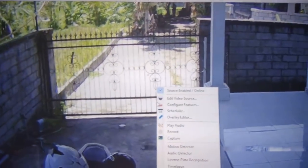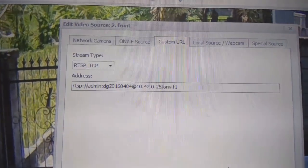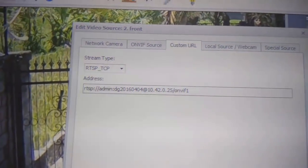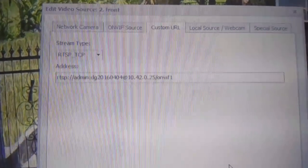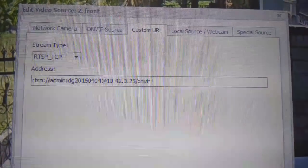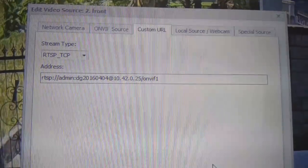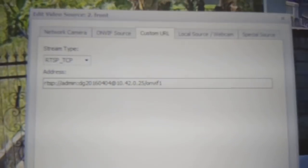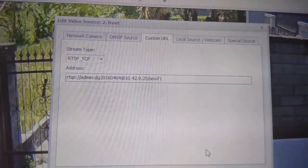Let me jump to the most interesting part — how to access the live stream. Go to 'Edit Video Source'. A custom URL has to be used, with stream type set to RTSP TCP. The address contains the login and password. I'll post it in the video description so you can simply copy it. The login is 'admin' and the password is 'dg20164'.